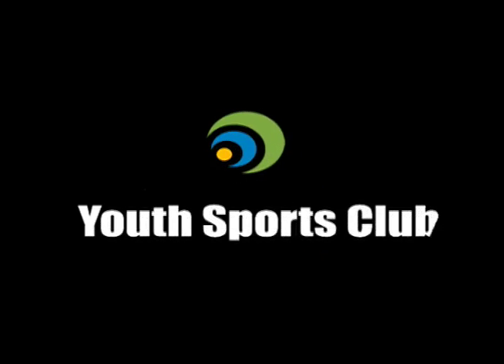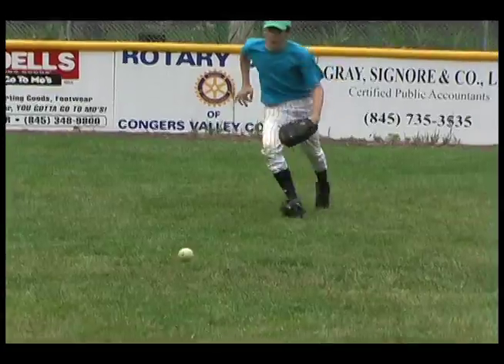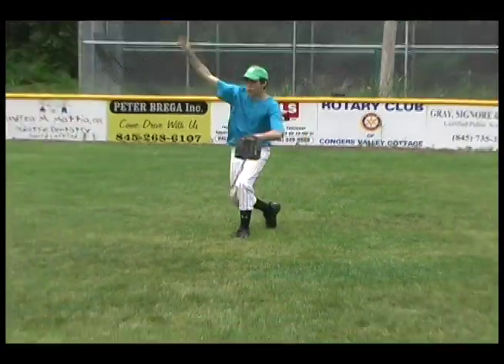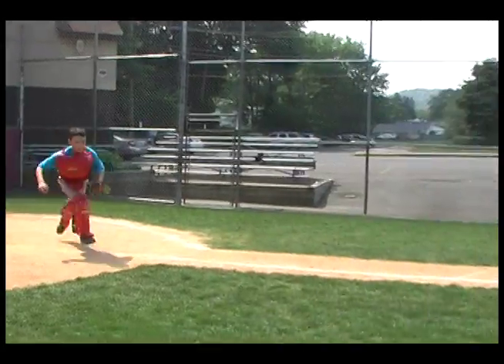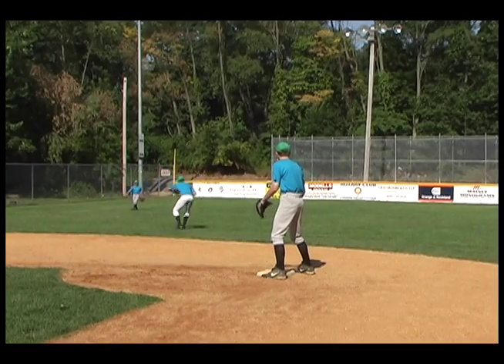Marty Shupak and the Youth Sports Club is proud to present the Baseball Fielding Drills and Techniques video. This program will go into some of the most fundamental fielding skills for youth baseball players that will carry them into their later playing career for school teams and beyond.